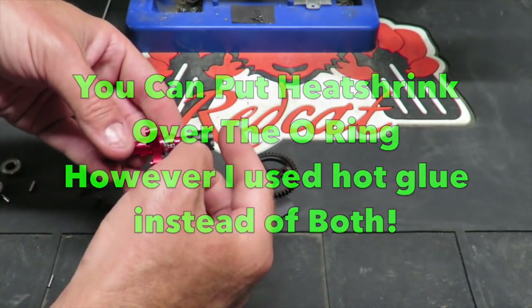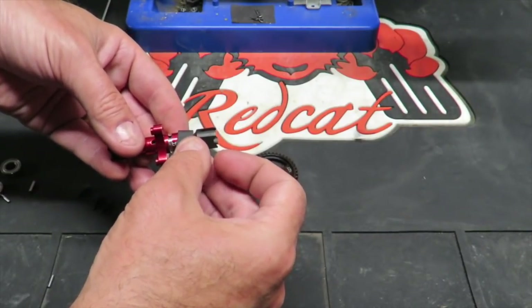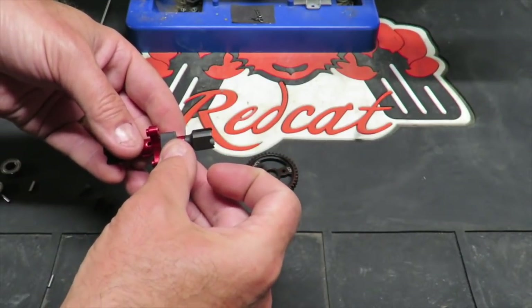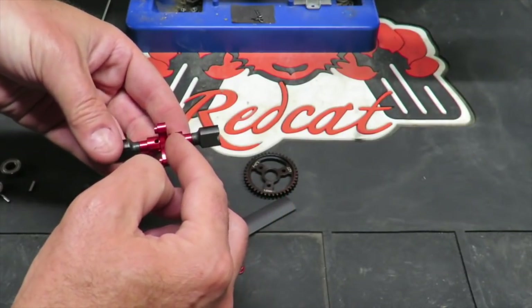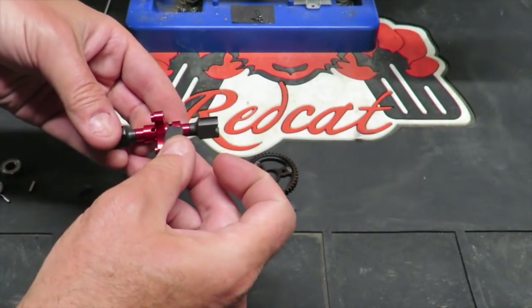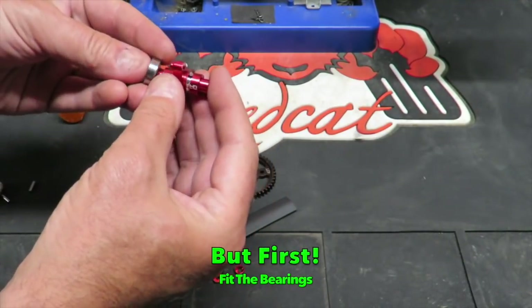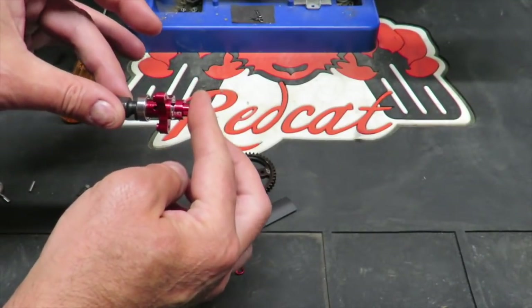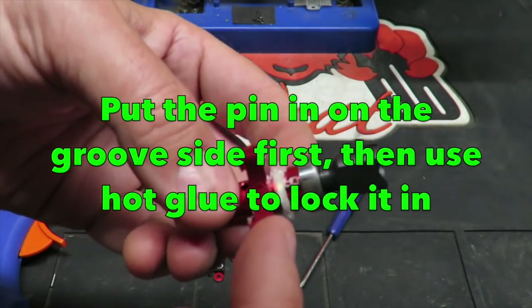At the start I mentioned heat shrink tubing - I chose not to use it. I found it so problematic to squeeze over, particularly with the bearings in place, so I chose to put a spot of hot glue to lock either side of the pin in place. Far faster and far easier than fiddling around with heat shrink tubing - so ignore my earlier comment on that, you don't need it. Also the bearing needs to go on over the top before you put it in there, so there's quite a bit of assembly to do at once.